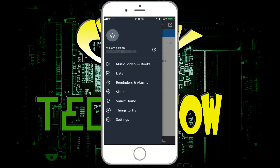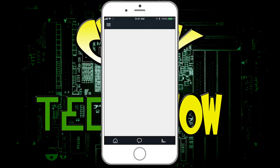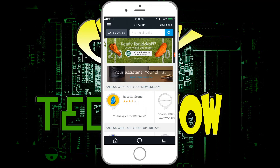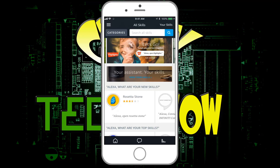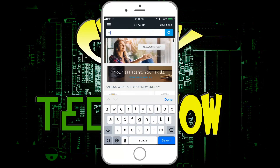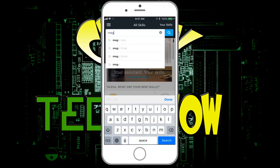What we're going to click on is Skills. When we click on Skills, this is the place where we look for a skill we want to add. If we have a smart device — in this case we're talking about the LED Magic Home app — what we're going to type in is 'magic,' and it comes up at the bottom: Magic Home.